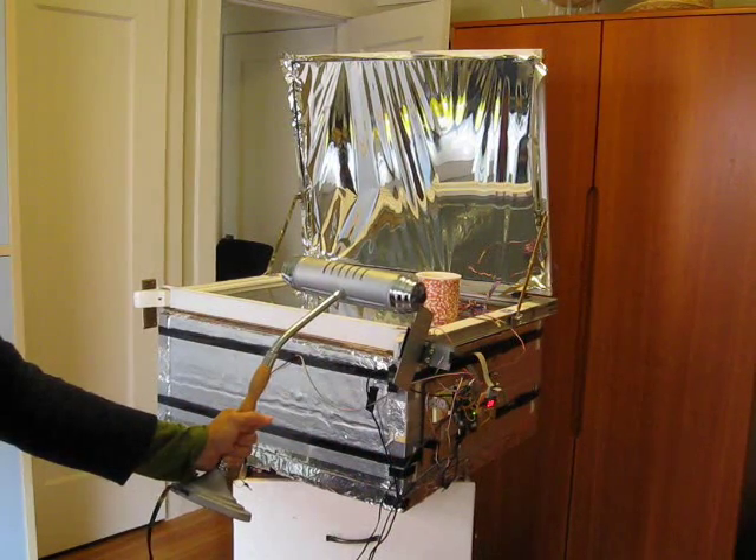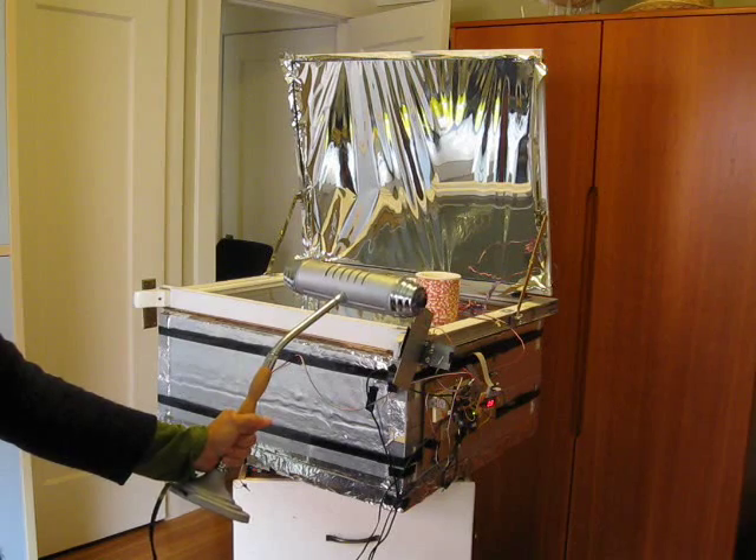You can see the desk lamp in the foreground — that's our artificial sun, and we'll turn it on right now.